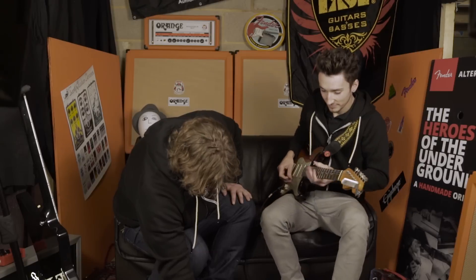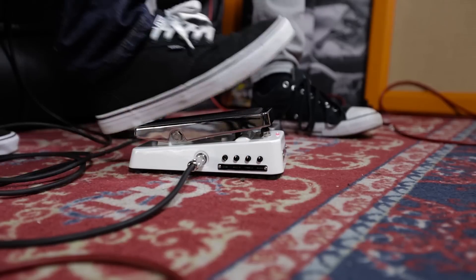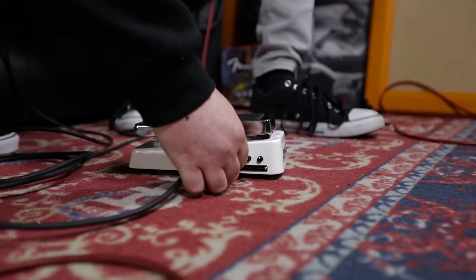Let's give it a quick demo now. I'll leave it in the middle for now. When the bias is rolled right up, it seems to tighten up the bass a little bit and it sounds a bit more modern — more crisp, more pronounced, more aggressive. And then as you roll it down, it's a little bit more vintage-sounding, a little bit softer.